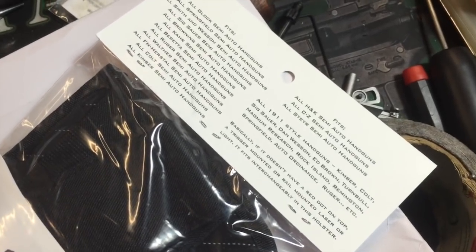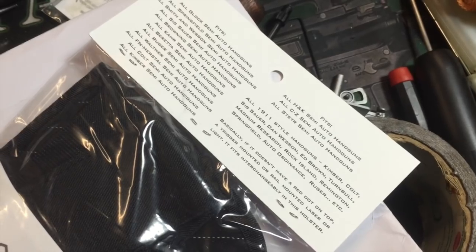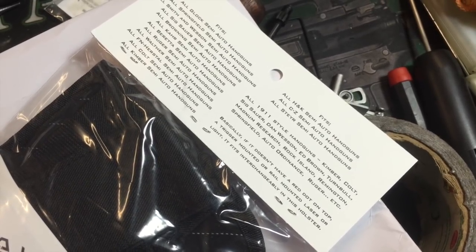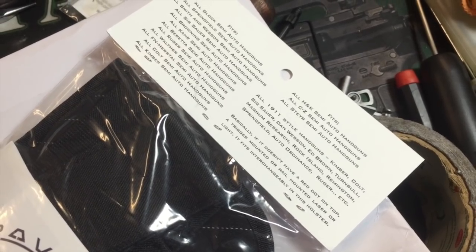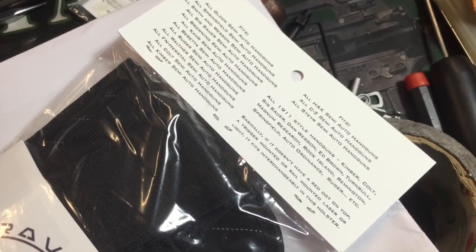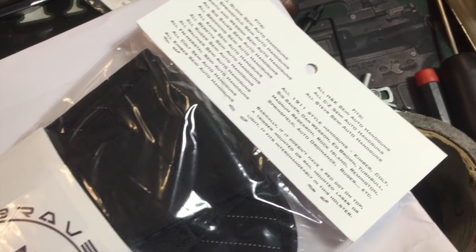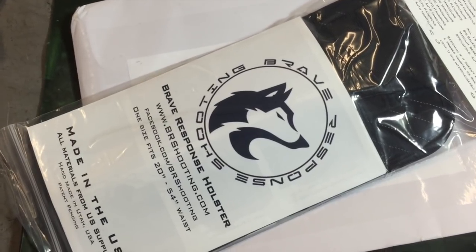If I can get a good zoom in here, it fits pretty much — basically, if it doesn't have a red dot on top or a trigger mounted on the rail, it'll fit in the holster. Well, the testing begins.